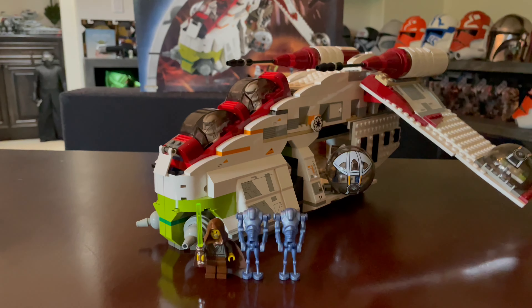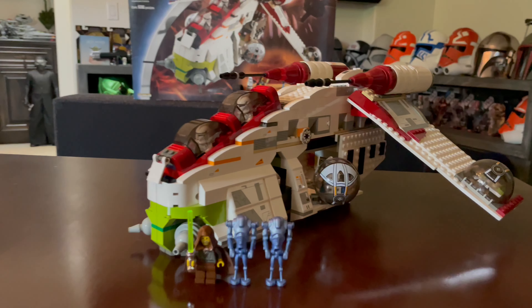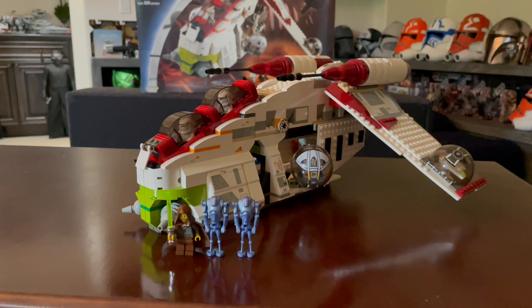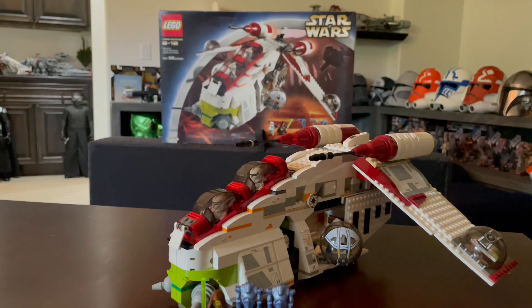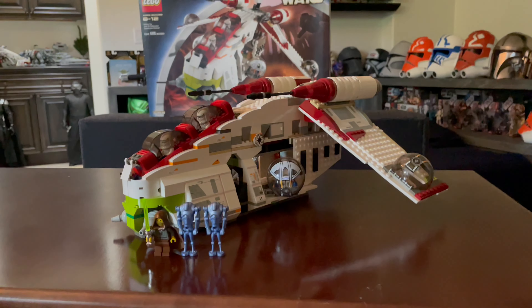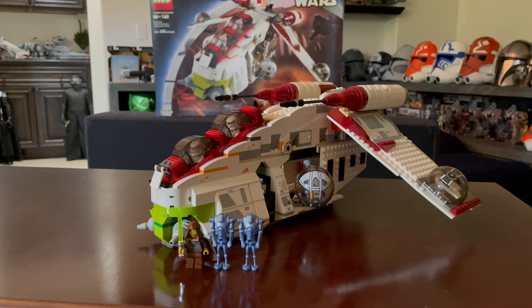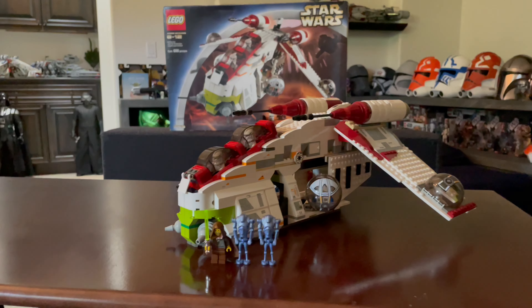This is without a doubt one of the most classic Star Wars sets in my opinion. I just got this at a collector's toy store not too long ago and I wanted to give you guys a quick review on it. I hope you'll like my new setup with all my LEGO collection stuff here. Also, the music playing in the background — comment below and let me know what you guys think this music is.